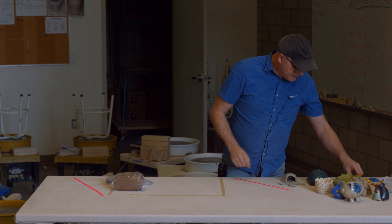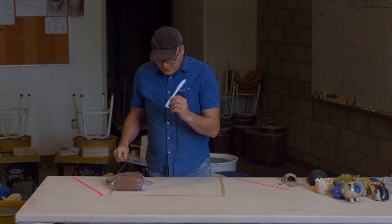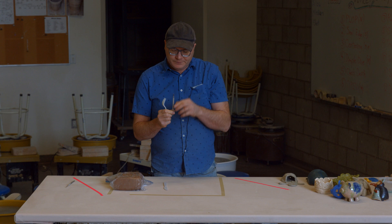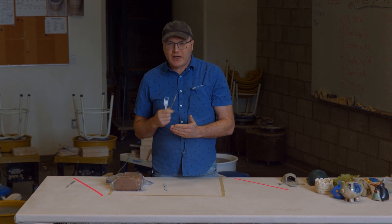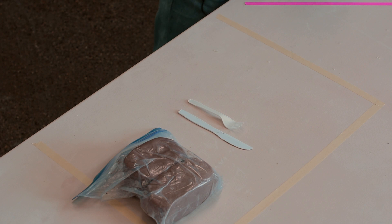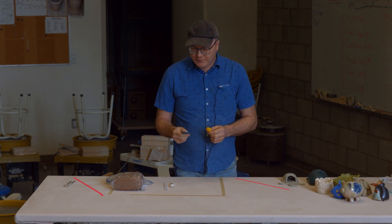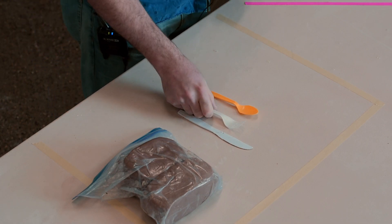We're also going to be using something equivalent to a pin tool — and what we'll use in place of it, which you might have at home, is a knife. We also use scoring or feather brush tools in clay — this metal tool with eight little prongs meant for scratching the surface of clay. In place of that, we're just going to use a regular fork. And for smoothing out areas of clay and blending, you can use a rubber rib tool — but for our purposes at home, we're going to use a little spoon. So we've got a spoon, a fork, and a knife.